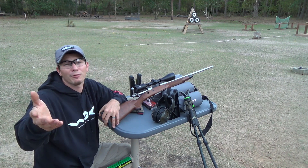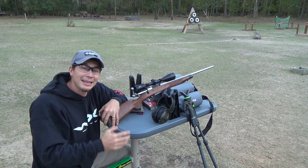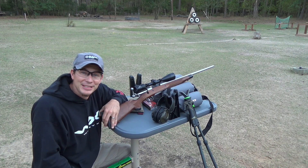Y'all have a safe and fun hunt out there. Do not forget the firearm safety rules: treat every gun like it's loaded, keep it pointed in a safe direction, finger off that trigger, and keep it unloaded when you don't need it. Y'all have a safe and fun season.